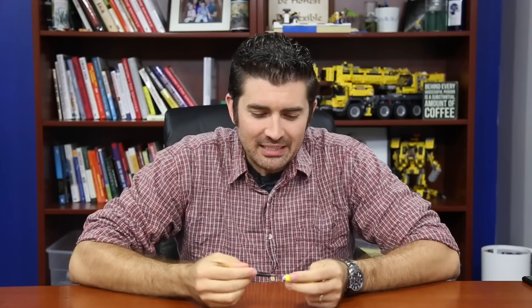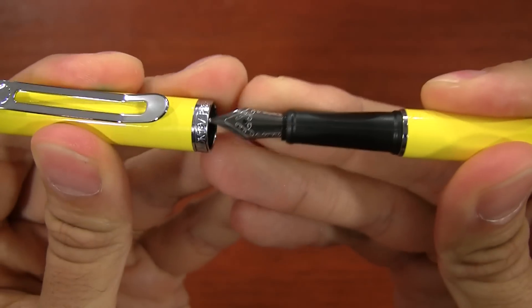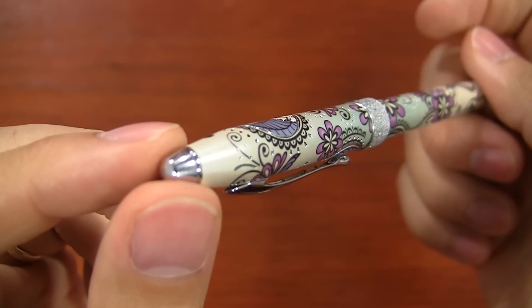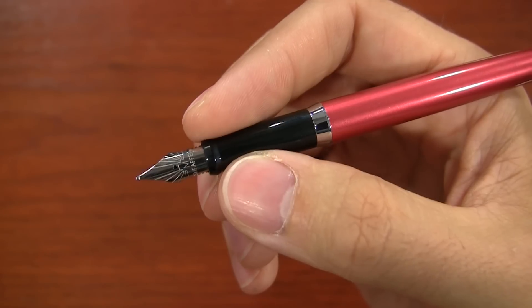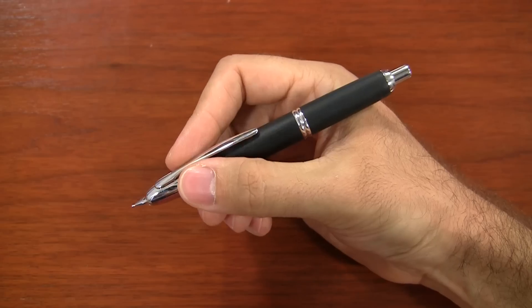Well, howdy. I'm Brian Goulet of gouletpens.com, and the focus of this video is on quickdraw pens — basically pens that you can quickly uncap and start writing when you need to write something down lickety split. The best pens for that are ones that are snap caps or click retractable. So I've assembled a list here with the help of my wonderful team of the best quickdraw pens that you can get.